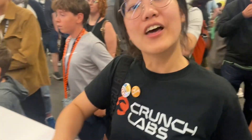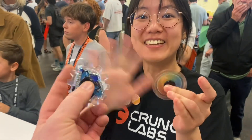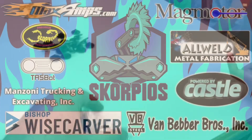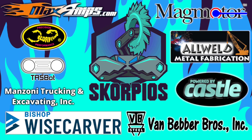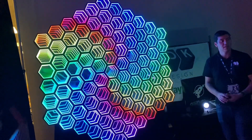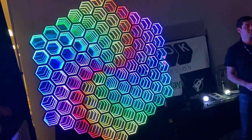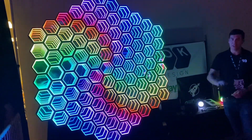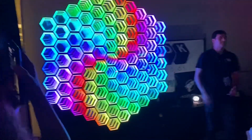BAM, thank you so much for taking me on a tour through the Crunchlabs booth and making these awesome fidget spinners. Wow — awesome! In your classroom collection? Oh really? Yeah. Okay, you can actually see the pattern. Yeah!